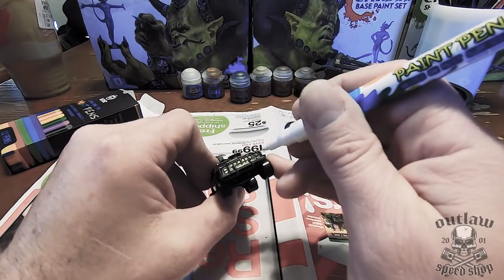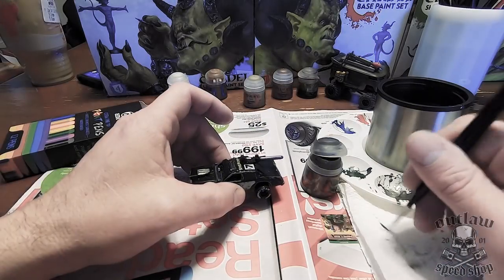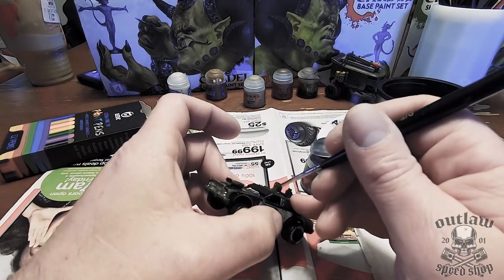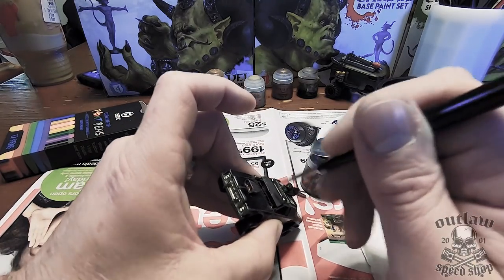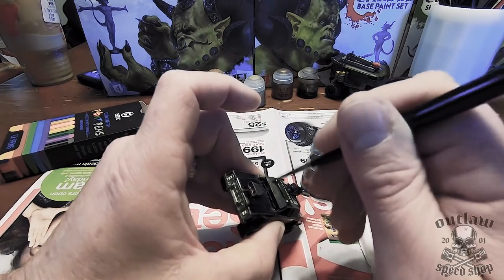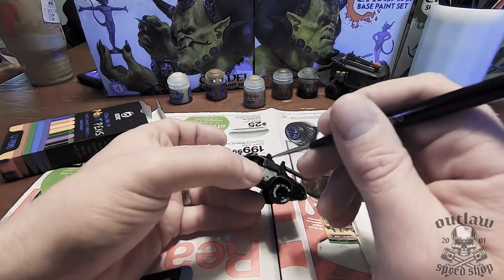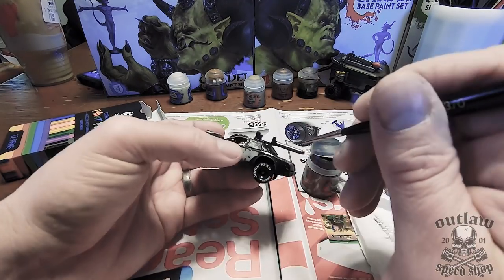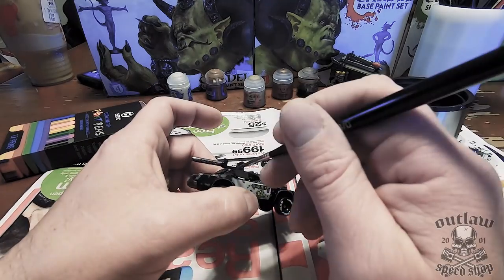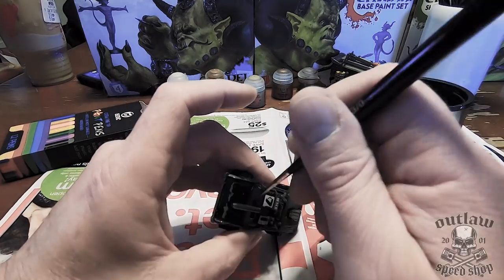I painted the lights on top — they're like spotlights — and the headlights themselves, just to add a little bit of detail. I like to be able to see the car. I took that same Lead Belcher paint and dry brushed it on top of all the armor plating, just to give it that washed-out aluminum look — like it's been painted black but worn through. It's hard to tell on the video, but it definitely came out much better than just a plain flat black look.